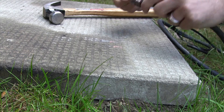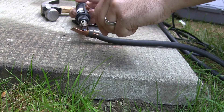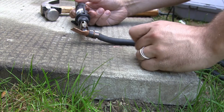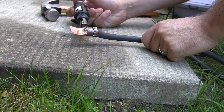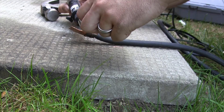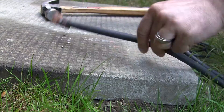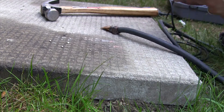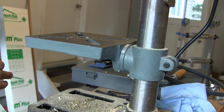It's getting hot. There you go. I'm satisfied with that. So right now I'm trying to get it to melt into that notch, but it'll have to wait — copper conducts heat really well, so it's going to have to wait until the copper is heated up sufficiently.